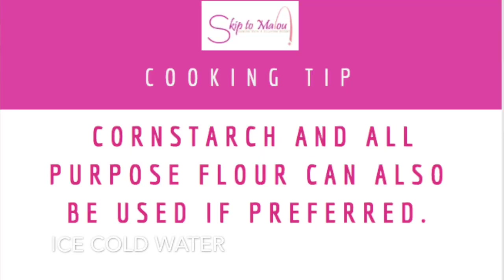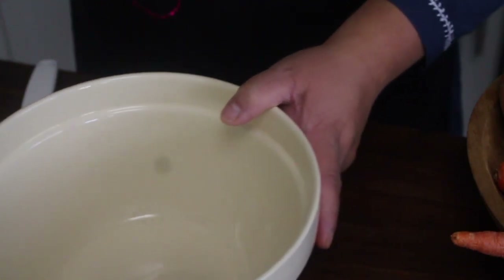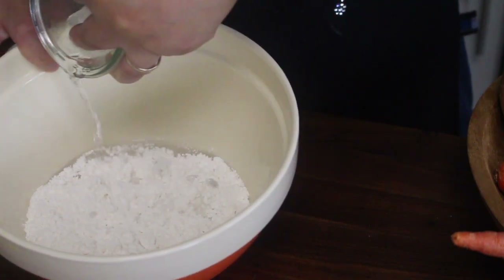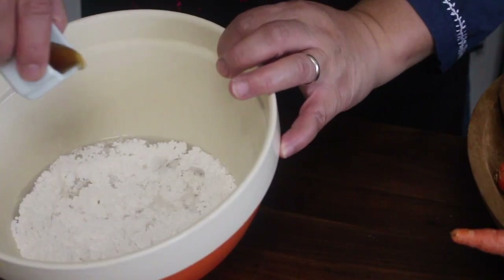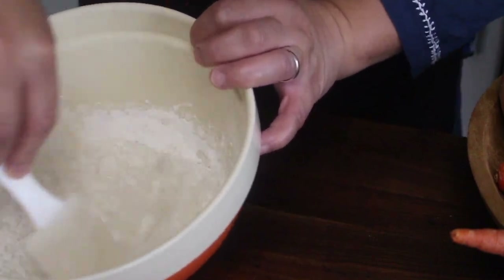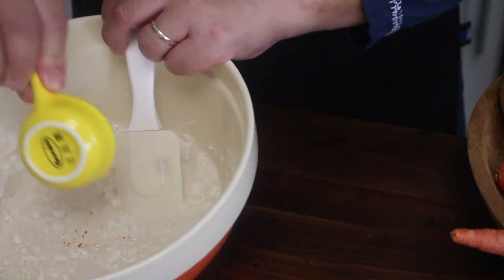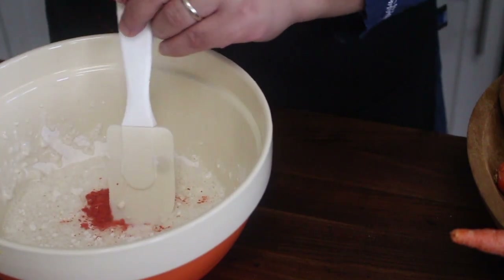First things first, let's make the batter. First is the tempura flour, then ice cold water — make sure not to put the ice chips though. That's around 3 to 4 cups of water. And then I'm going to put the patisse, or if you want, you could use hondashi — it's all up to you, or other seasoning that you have. Just make a quick stir. I'm also adding the annatto powder just to mimic the color. You can omit this if you want to.